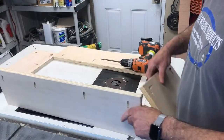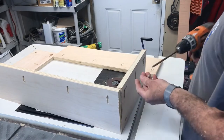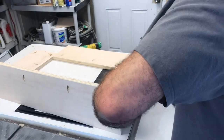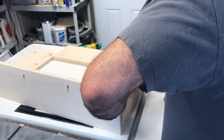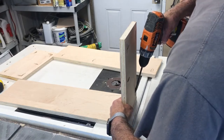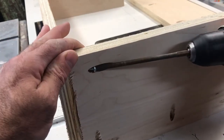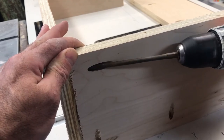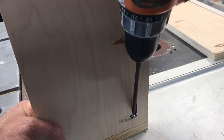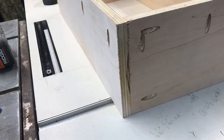Here's the four sides. I'm gonna put them together with some screws in the pocket holes. There's the box.